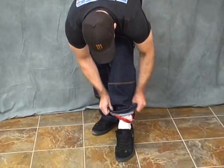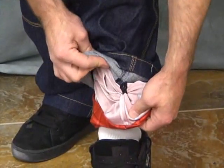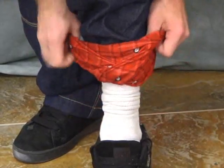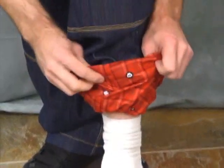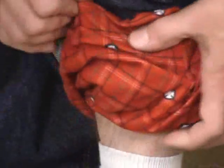Panning down a little bit — you can see here we've got some snaps at the bottom, it's going to hold the liner in place. Just look at the detail on here — we've got some skulls, got a little iron cross action going over here.